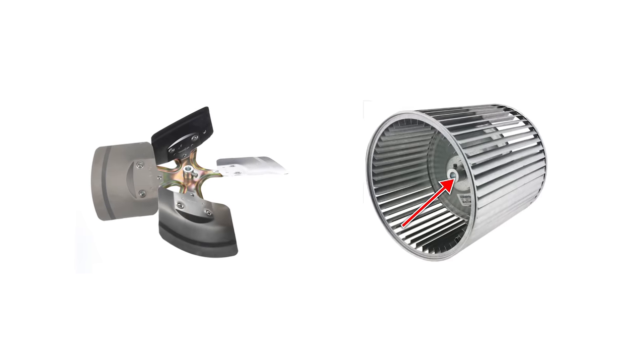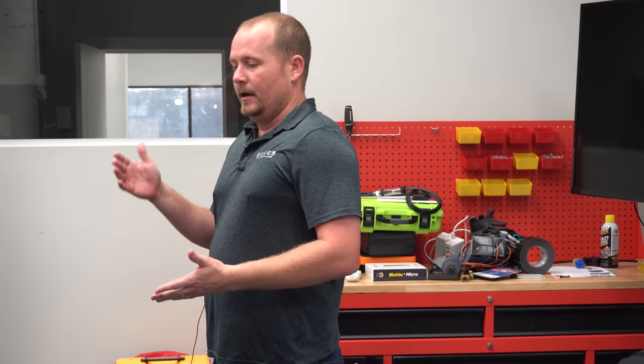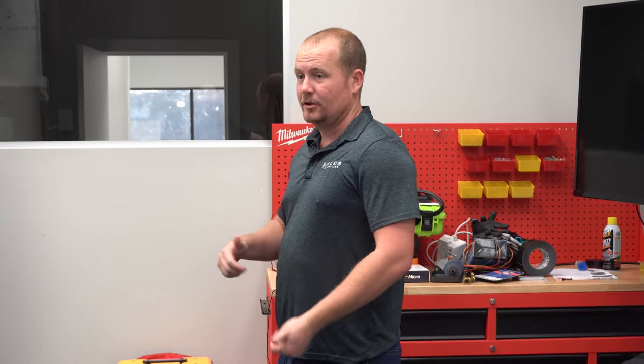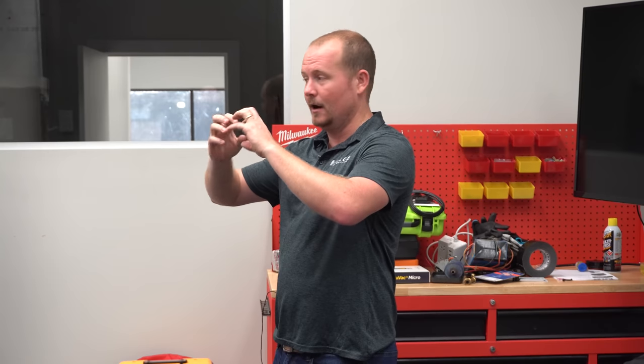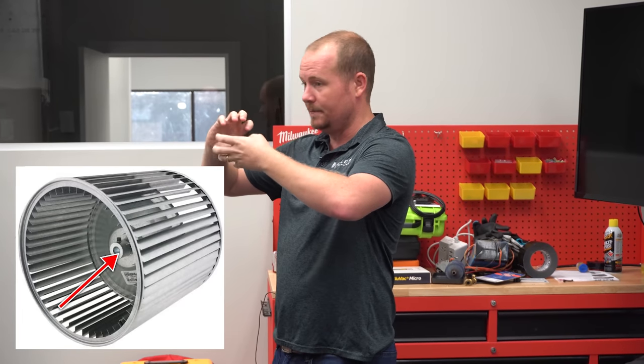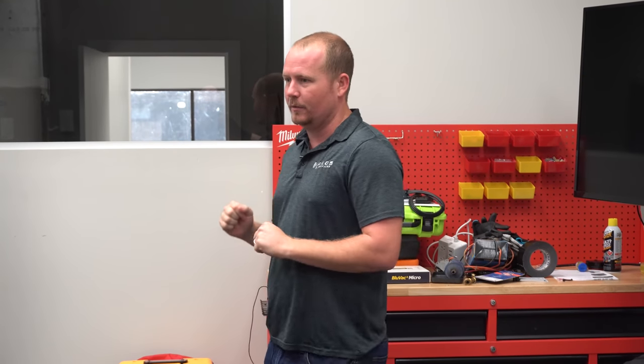Look at the condition of that, because in a lot of cases — a real common one — you go out, it's making a noise, you think it's bearings, you replace the motor and it ends up being the wheel. Especially when the hub is spinning because the welds have come loose, and so you grab the blower wheel and you're like, well, I don't see anything wrong with it.